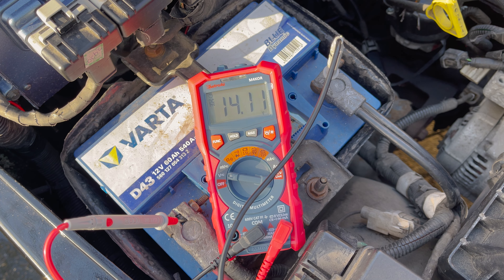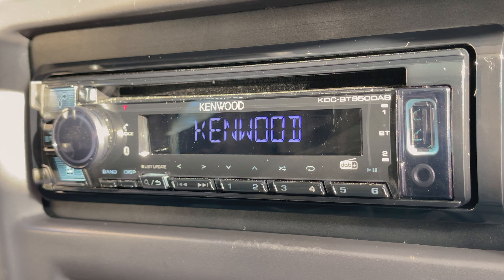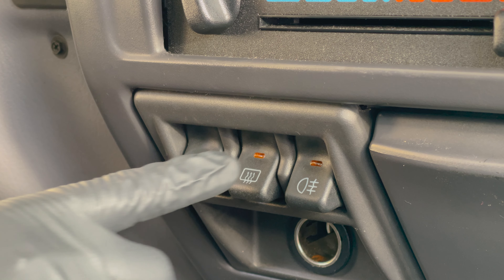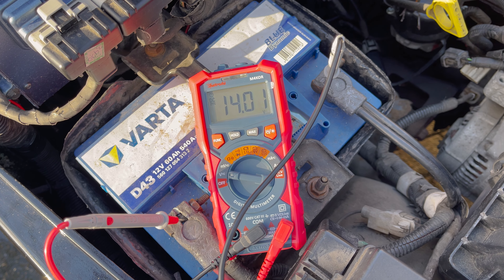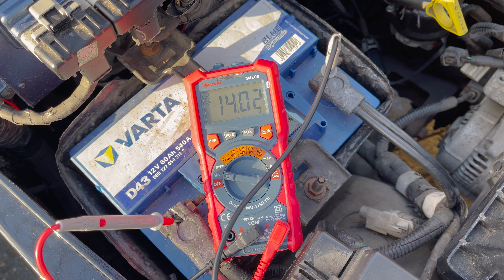Finally, test your alternator under load by turning on as many electronics as possible, like the radio, lights, and window defogger. Now check your voltage again. If your alternator is working correctly the voltage shouldn't drop that much and should definitely be higher than 13 volts, or your car battery won't charge properly. Ours only dropped 0.1 volt, which is great.